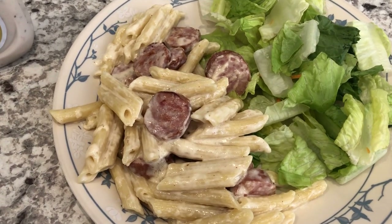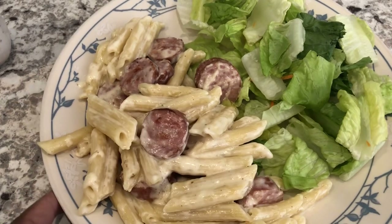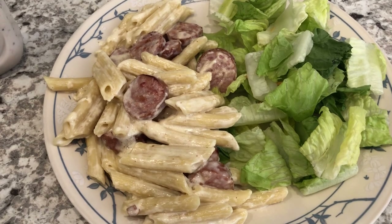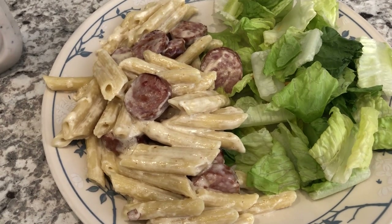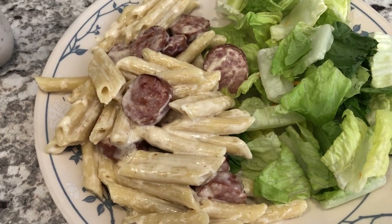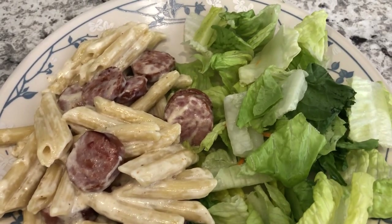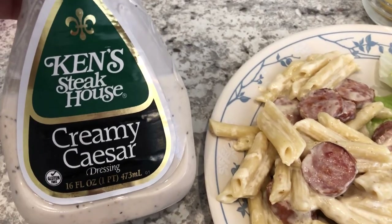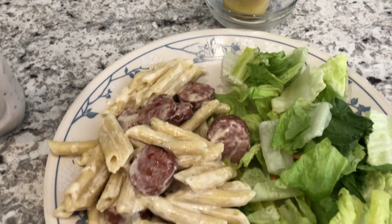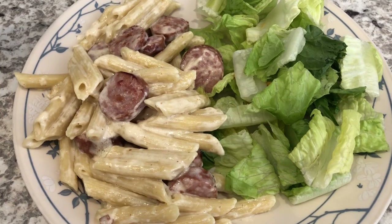For dinner tonight we are having one of our favorites — I've made this several times before on our What's for Dinner videos. It is sausage alfredo, and I'll link the original recipe in the description box. It's just smoked sausage, penne, heavy whipping cream, and parmesan cheese — a quick 30-minute weeknight meal. With it I'm serving a side salad; Howard is having Ken's Creamy Caesar and I'm having Olive Garden salad dressing.